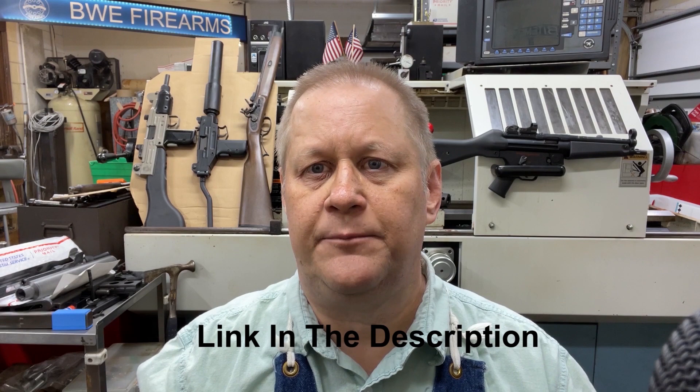If you'd like to support my efforts in doing these videos, please go to my website, BWEFirearms.com. In my shopping cart, I have an item where you can donate money to my efforts. 97% of the money will go directly to me doing these videos — 3%, of course, will go to the credit card company. I'll take a dollar, I'll take $1,000 — whatever you feel like donating, I'd greatly appreciate it, and it will help me get this stuff done. Have a nice day and we'll see you in the next video.